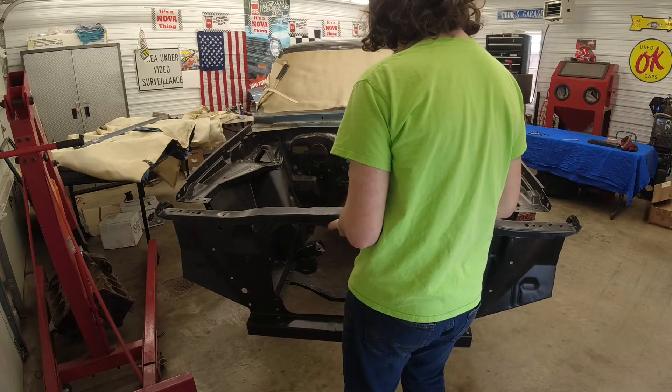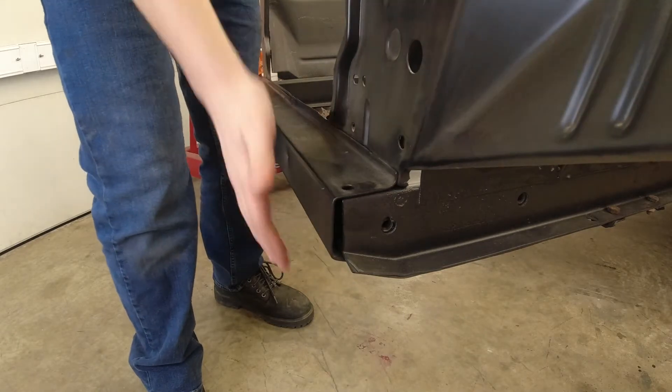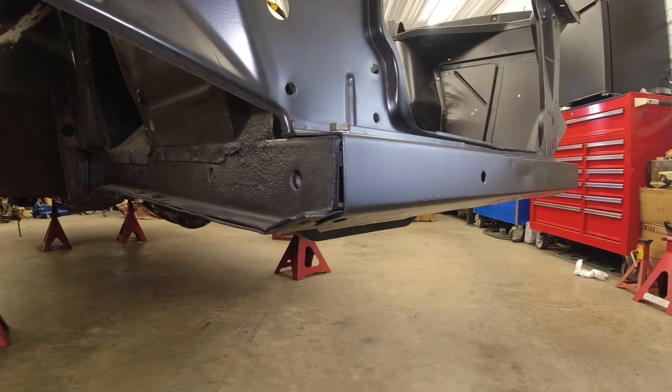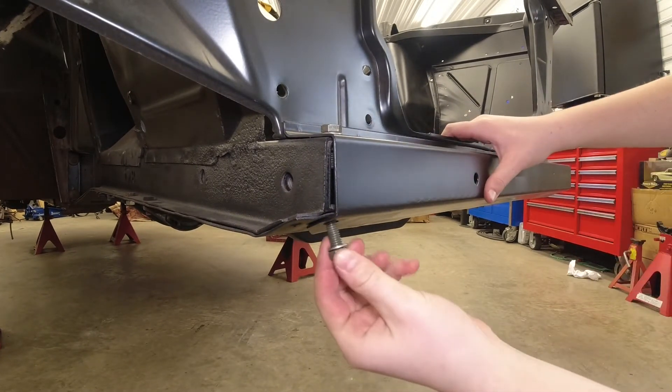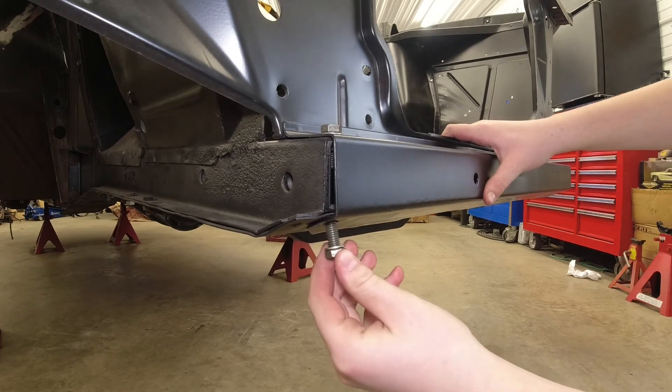First thing you're going to do is lay it on these slots and make sure this lip goes over the radiator support. Now that it's in place, we're going to put in the lower bolts. We're just going to leave them loose for the moment.